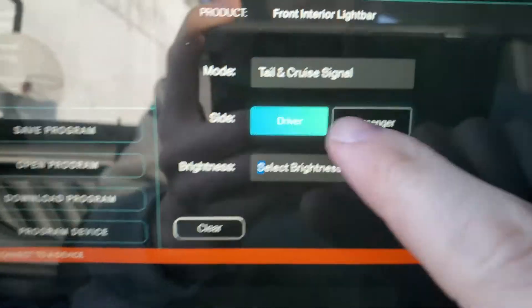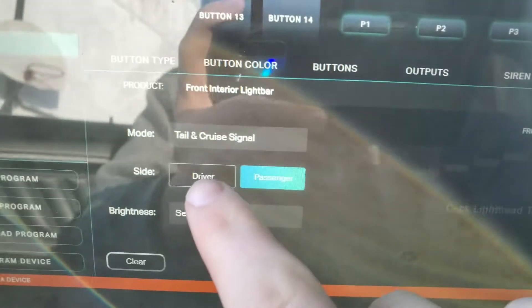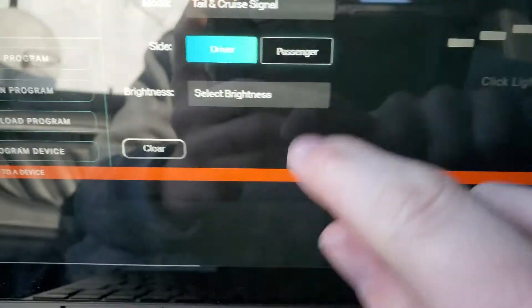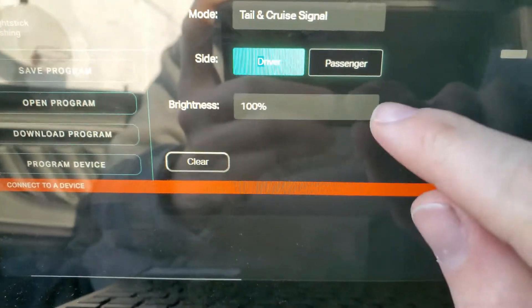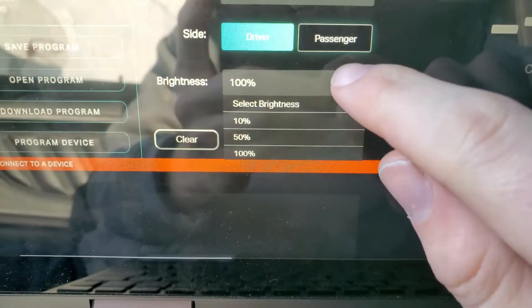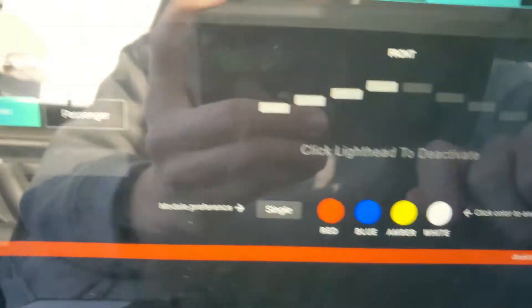By default it's split. You see, if you click passenger it goes to the passenger; if you click driver it goes to the driver. You select the brightness — we're going to do 100%. You can select 10% if you didn't want it so bright, or 50%. But we'll do 100% here because most guys like it as bright as can be.